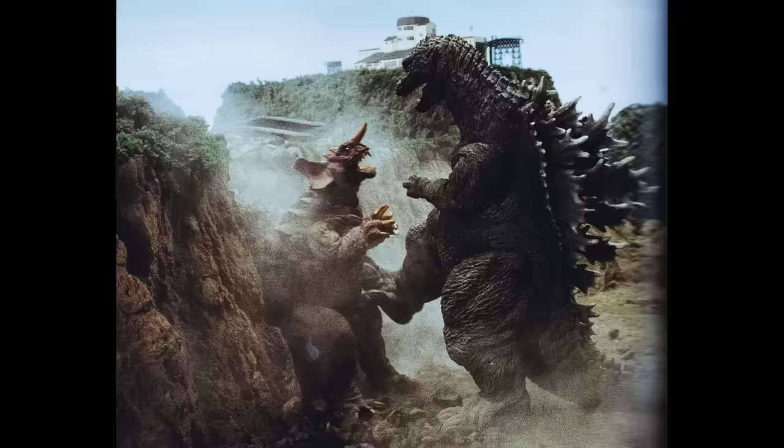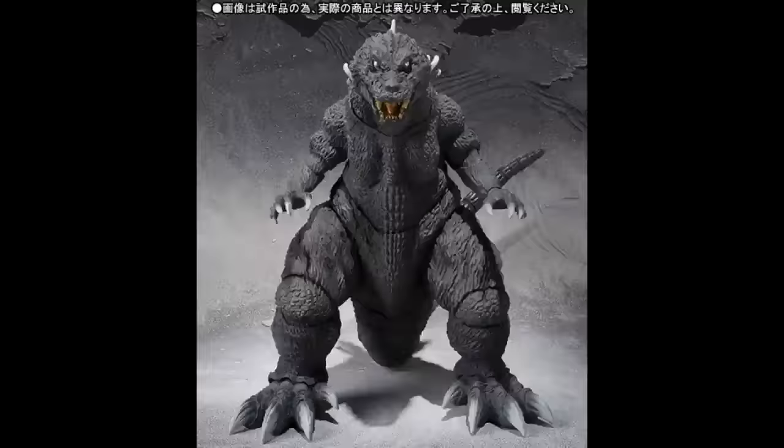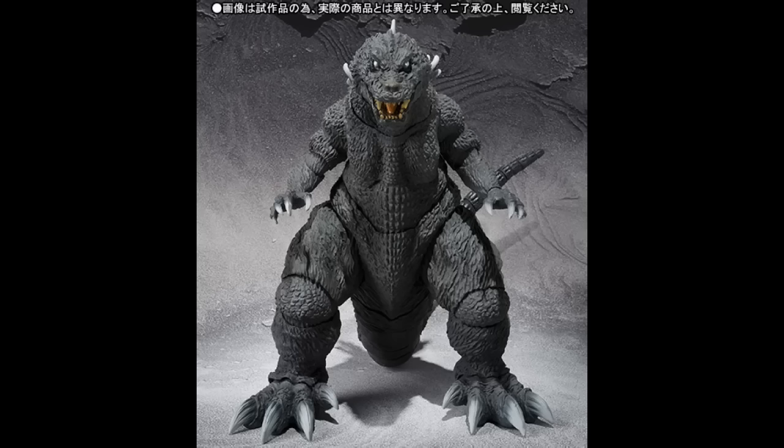Let's head straight into the images. With the first image right here, we have GMK Godzilla. Looks amazing — this looks really, really nice. Before I show you the rest of the images, let me just say that the release of this figure is in June — June 2016.